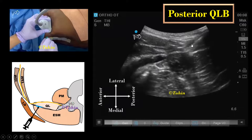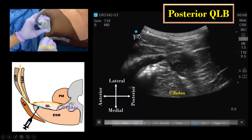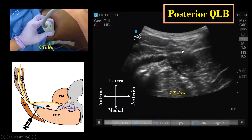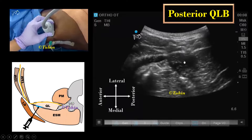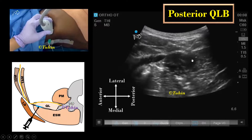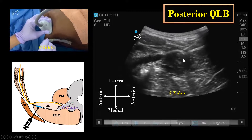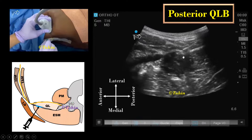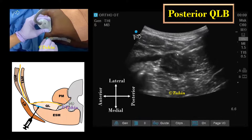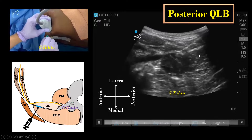The needle was inserted from posteromedial to anterolateral direction. You can also insert the needle from anterolateral to posteromedial direction. The optimal point of injection was determined by hydrodissection with 5 cc of 0.9% saline to produce a hypoechoic or anechoic image. After confirmation of needle tip position, local anesthetic was injected in 3–5 ml aliquots following negative aspiration for blood.